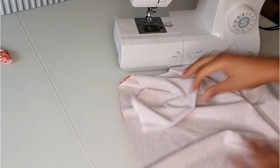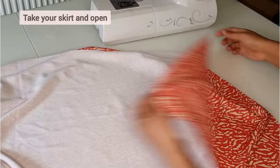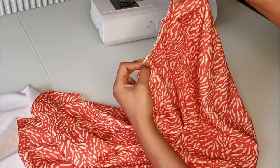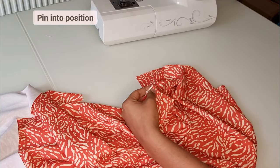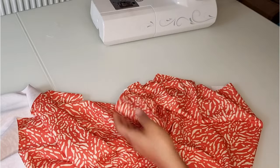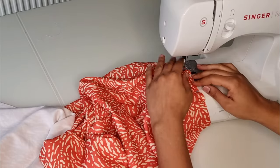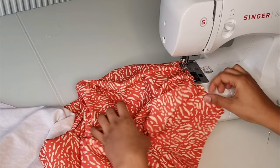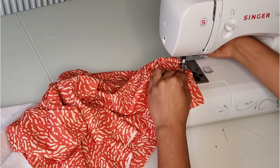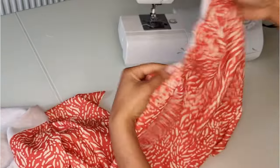Repeat for the other side — this is how your blouse should now look. Take your skirt part of the pattern and open it up. I decided to add another pleat as mentioned earlier. Pin the pleat into position, then stitch the folds into position. This is how they should look.